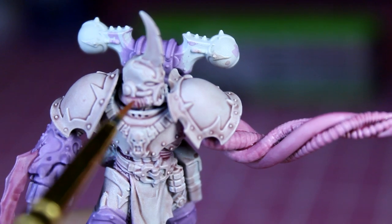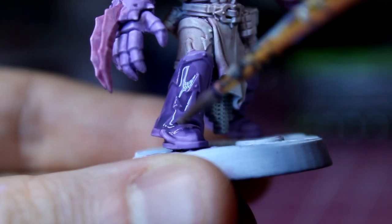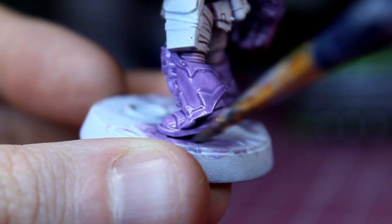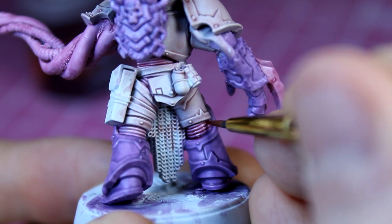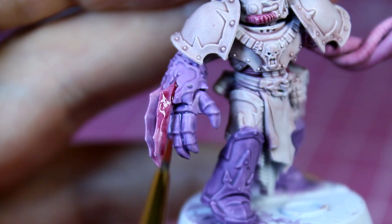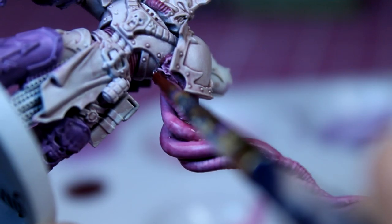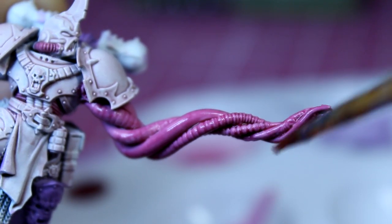Finally, apply this wash to any tubes on the model. With this done, we'll be using the same purple mix as before to wash over the purple parts of the armour, applying a decent coat over the lower legs and feet as well as the backpack. I also added a second coat of wash to the parts in between the armour, as well as another wash over the tubes and the claws. I added another layer of this wash over the tentacles, making sure to reach under the shoulder pad and in any gaps on the tentacle, all the way up to the tip.